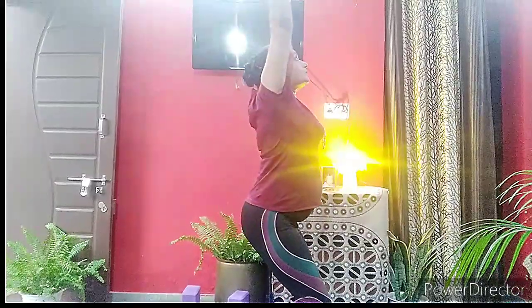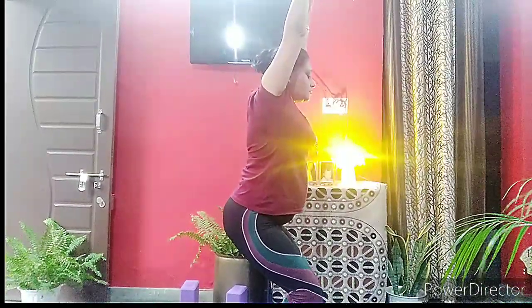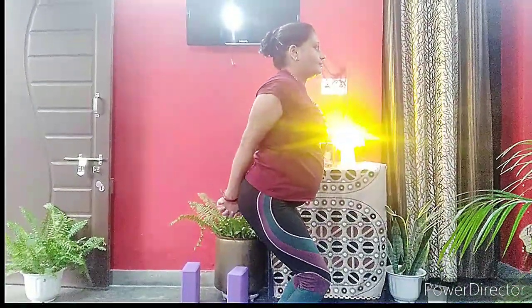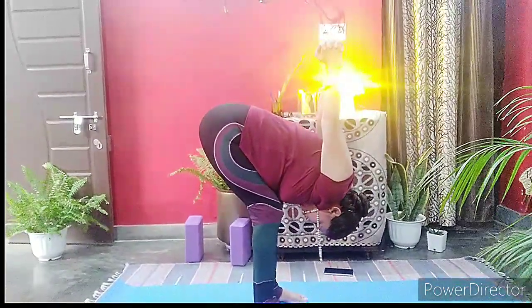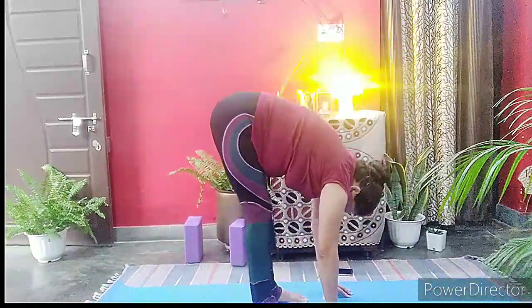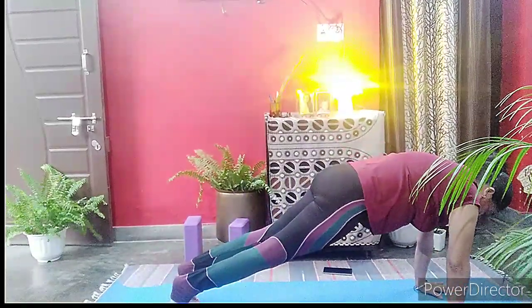Now a few rounds of sun salutations — forward fold and rise up. Come into chair pose, fist your fingers behind your back, and bend forward to bring your chest on the thighs. Breathe here, then release everything and come to the forward fold. Repeat today's intention: I am connected, I am universe, I am divine. Come to the high plank pose.